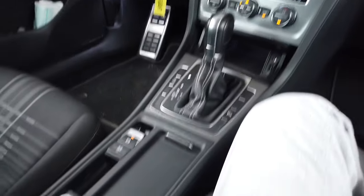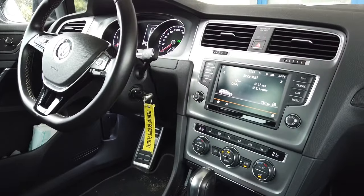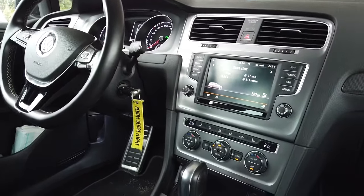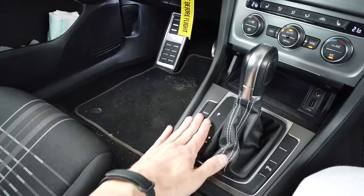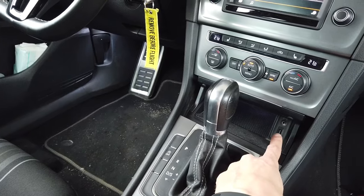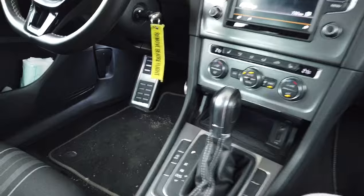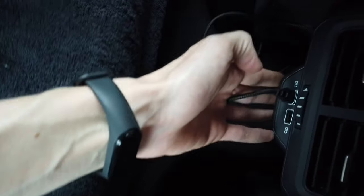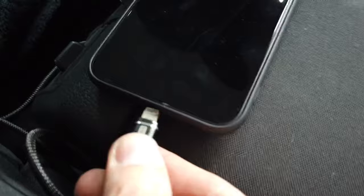I've assembled everything back together — hopefully nothing is broken. All I need to do right now is clear fault codes, because there will be faults for the parking brake, parking sensors, auto start/stop, and the infotainment unit which didn't have a connection with USB and AUX. So there will be some faults to clear and that's normal. Over here we have this beautiful charger with the cable already connected to it, so let's check if it works.